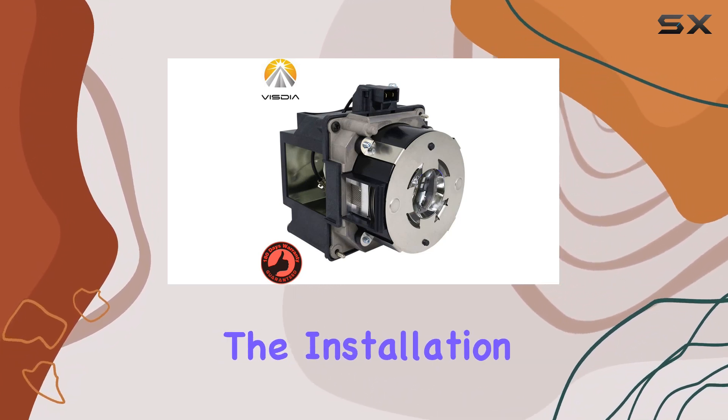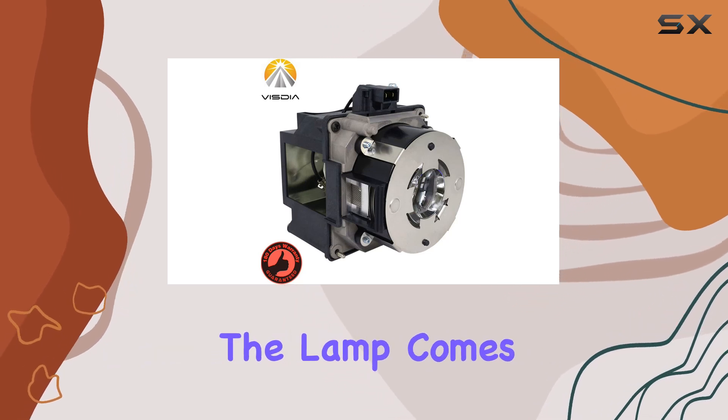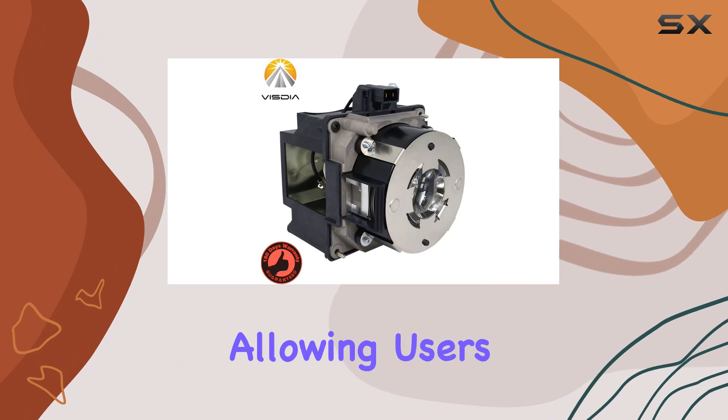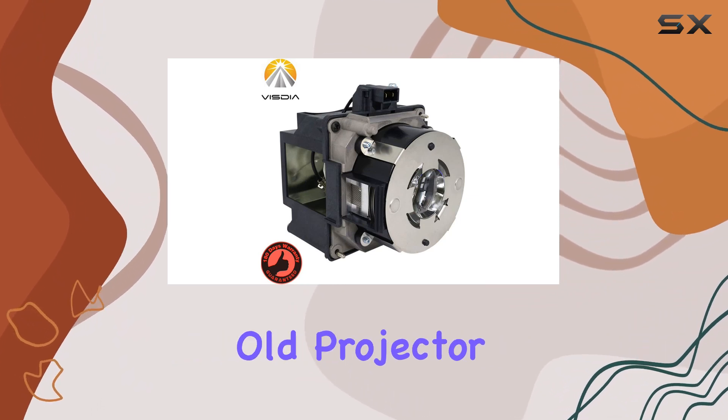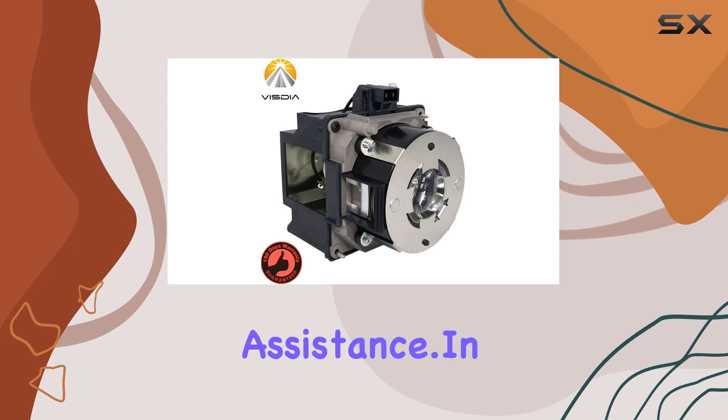Furthermore, the installation process has been made straightforward and hassle-free. The lamp comes with special tools that simplify the installation, allowing users to replace their old projector lamps quickly and easily without the need for professional assistance.